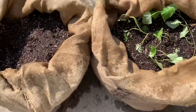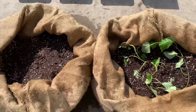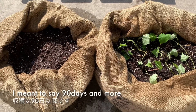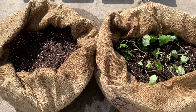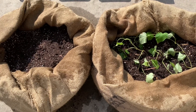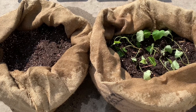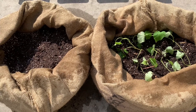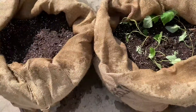The water is coming out from the bottom — that's good. Sorry, I forgot to mention: the potato needs a total of 90 days to mature and be ready to harvest. It's the end of April, so hopefully 90 days later we can harvest. I think that's it!